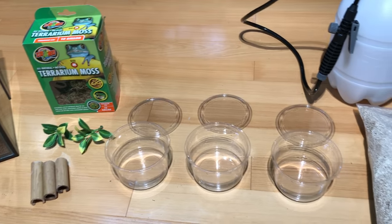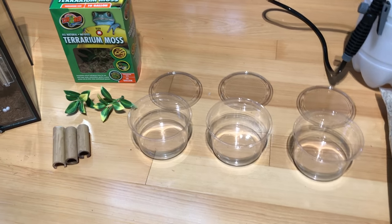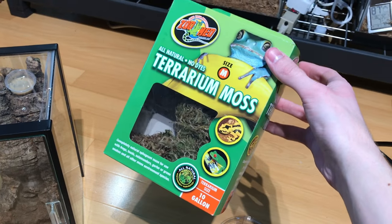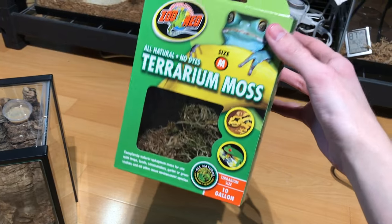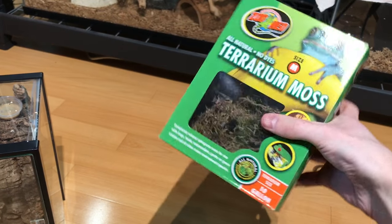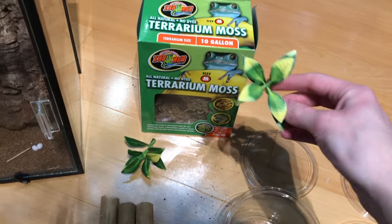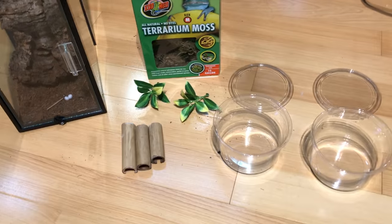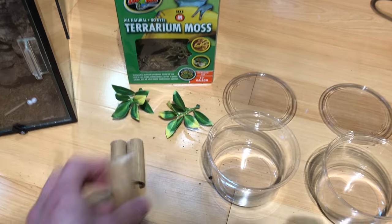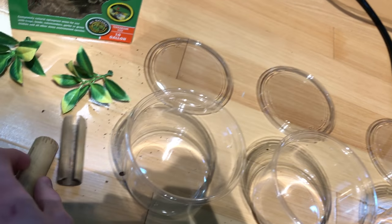These are very small containers with very small inhabitants, so we don't really need all that many supplies to get this done. Over here on the left is our substrate. I normally use a different brand of sphagnum moss, but this is what we have on hand and it works great. This is Zoo Med's all-natural terrarium moss — it is a species of sphagnum moss — and this is what we're going to use to line our cups. This is going to help retain humidity. Over here are just a couple fake plants; these aren't really necessary but I'm including them as a hiding place and as decoration. Over here we have some cut pieces of bamboo — these are going to be the main hiding places for our geckos and will also provide them somewhere to perch.